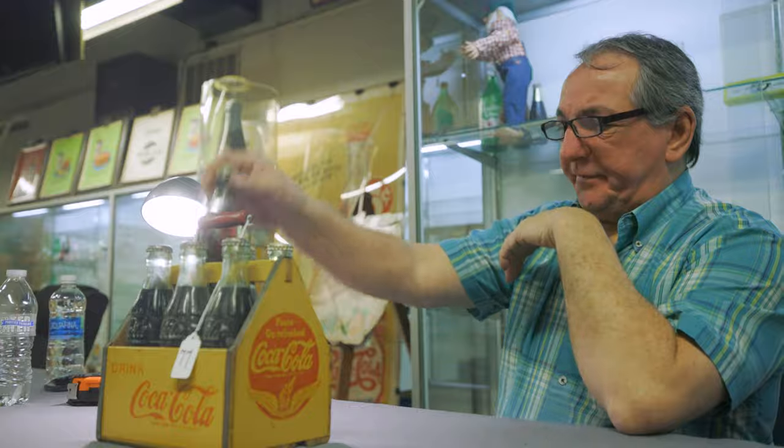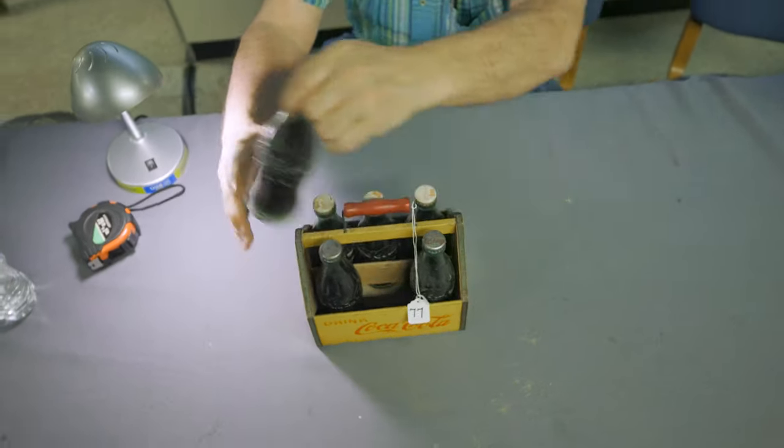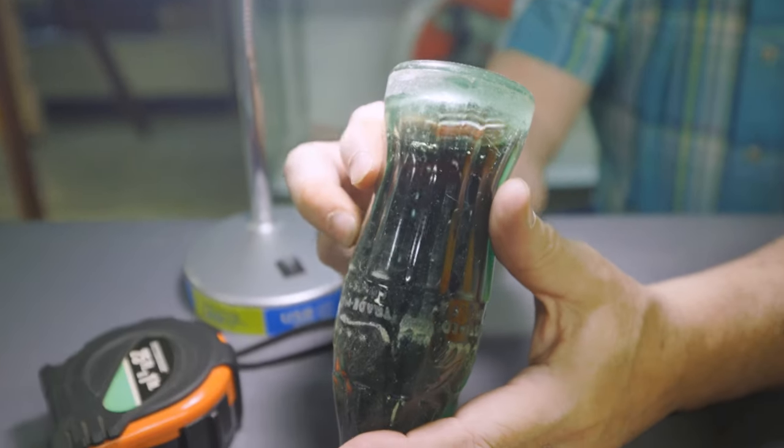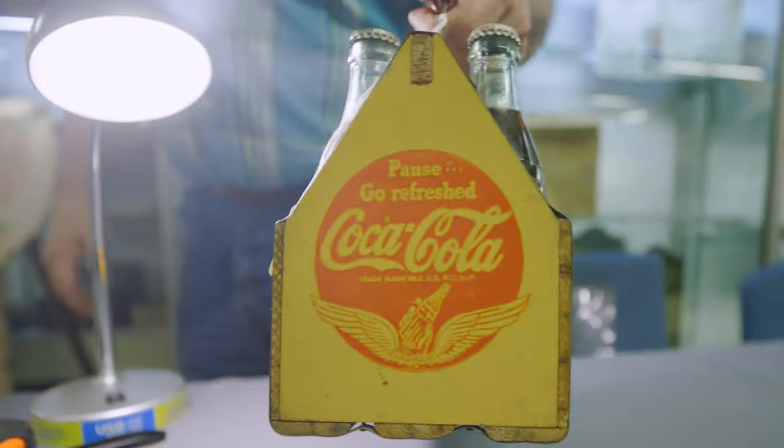Complete with six unopened bottles. New Mexico. Here's a good one from where Buddy Holly's from — Lubbock, Texas. Overall condition is outstanding and original.